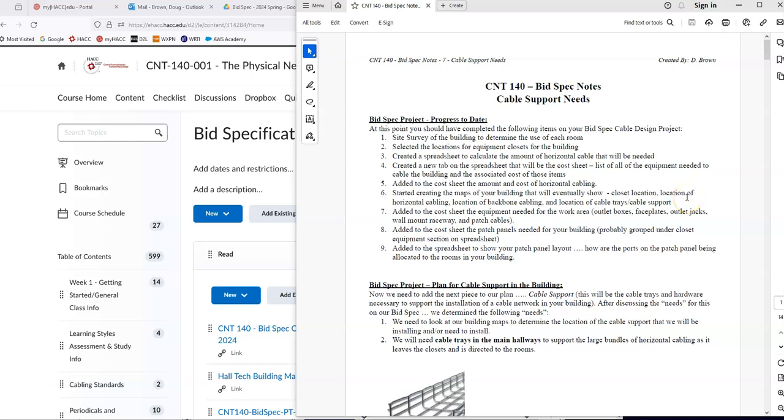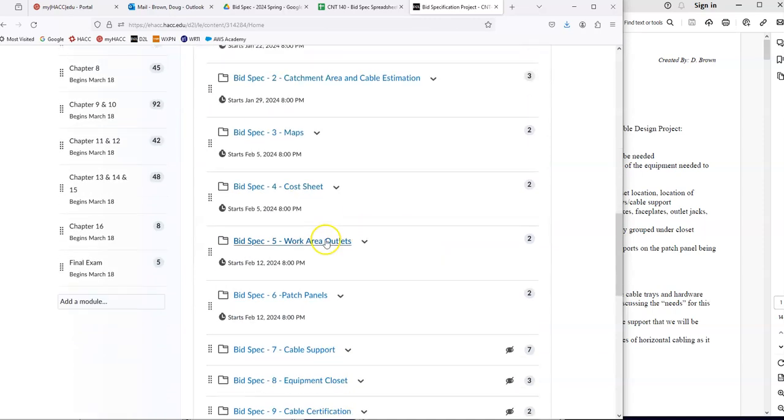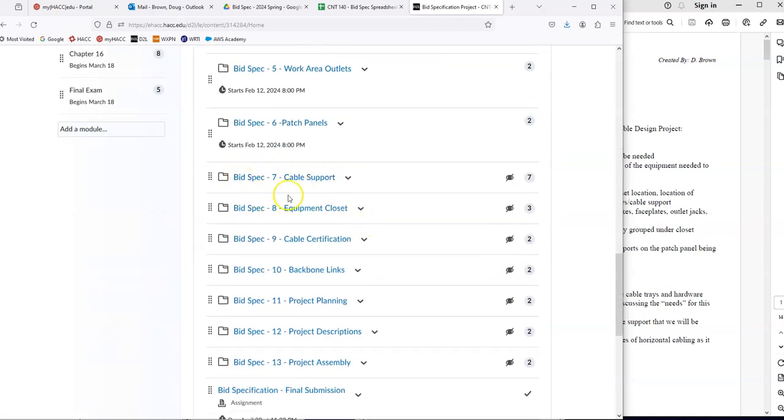CMT140, we are working on our BidSpec — specifically the cable support for our plan. On our BidSpec page, down under the Do area, all the stuff we'll need for this part is here.